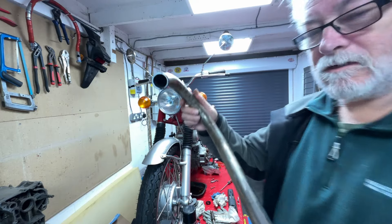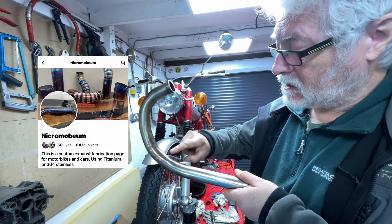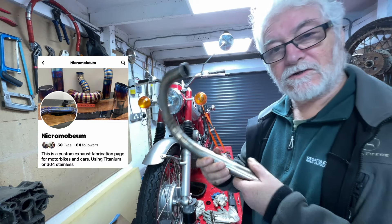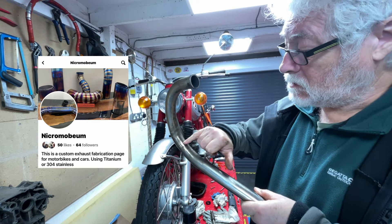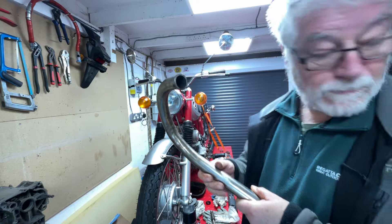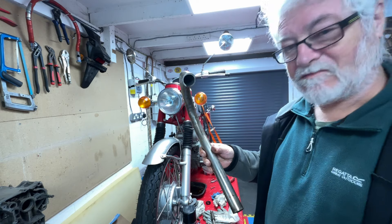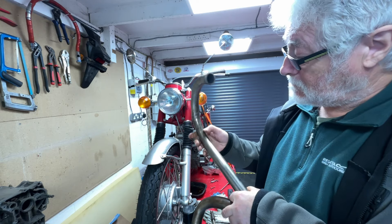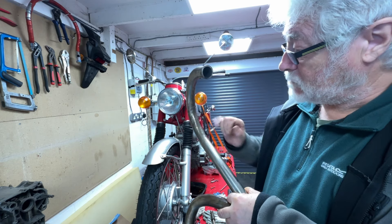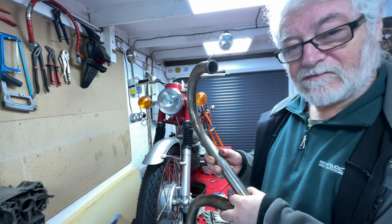Another little job I've got is to take a down pipe that I had made from stainless to my friendly welder at Nicrobium, who will sort that out for me. There's a nice little crack in there. I do have an original pair of down pipes which will probably fit, although they are a bit rusty, but I'm going to persevere with these stainless ones. See if Matt can weld that up nicely, then finish them off and give them a good polish.